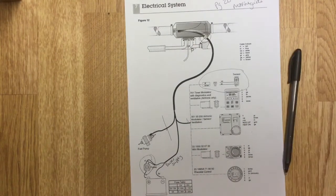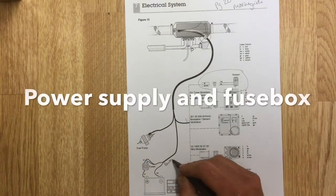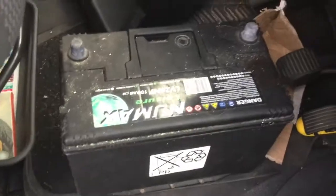Brilliant, so let's go have a look at the van. To start off the electrical system we're going to need a power supply, and in this case I've got a leisure battery.